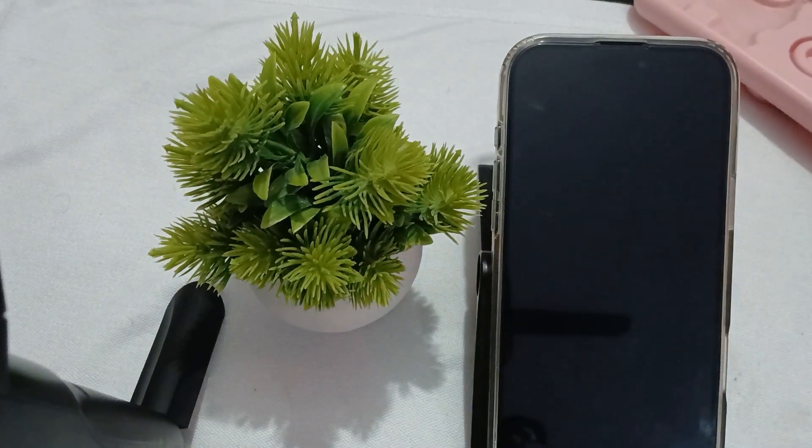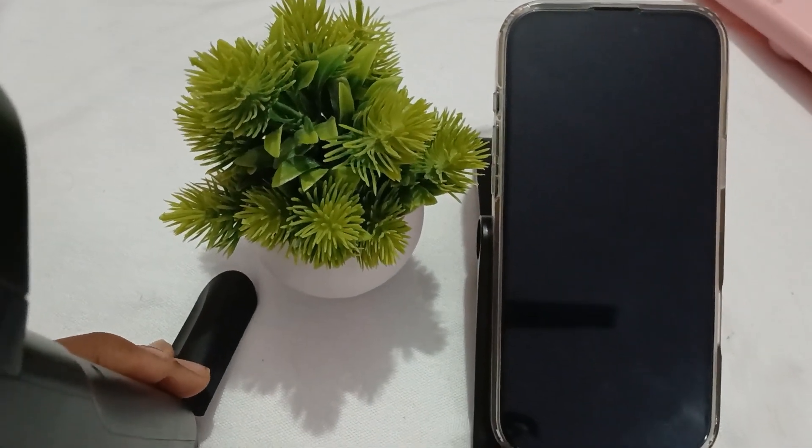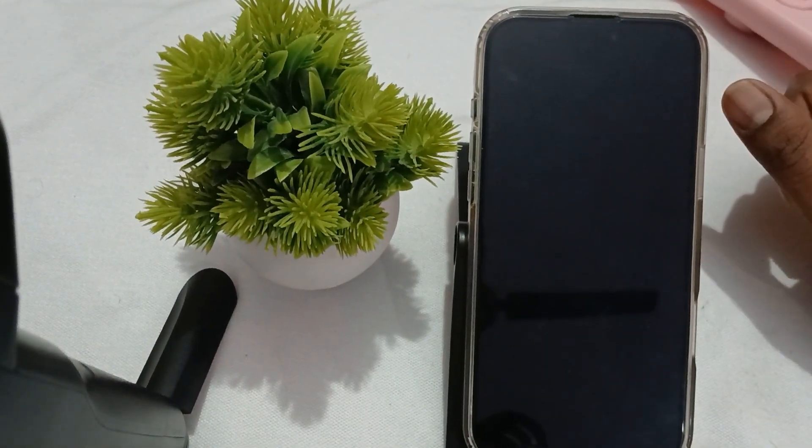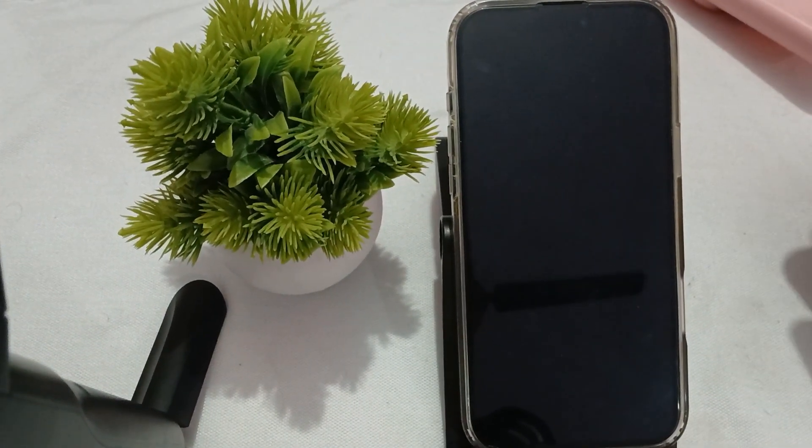Hi guys, welcome back to our YouTube channel. In this video we will see iPhone 16 Pro and Pro Max stuck in setup mode and how to fix it. The first method is to try a force restart your phone.